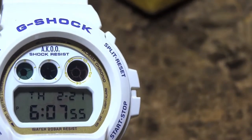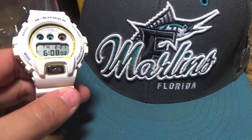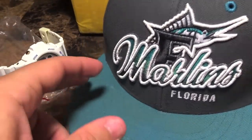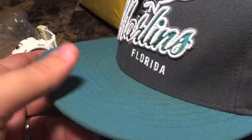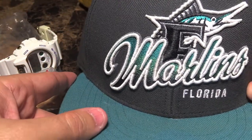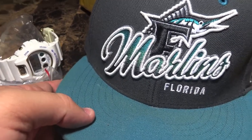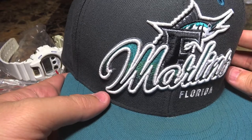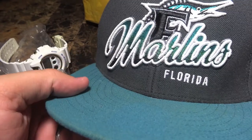I also got something else in the mail. This is a hat that Guns sent me — he said he wasn't having much use for it. Thanks for the hat, man. I'm a Miami boy so I definitely appreciate this. It's a super dope hat sent out to me by Guns. Really glad to have it — it was a nice gift and a nice gesture. If you guys ever need anything from Guns, you're working with someone very reliable and a really nice guy.